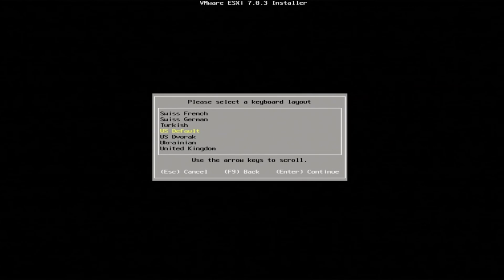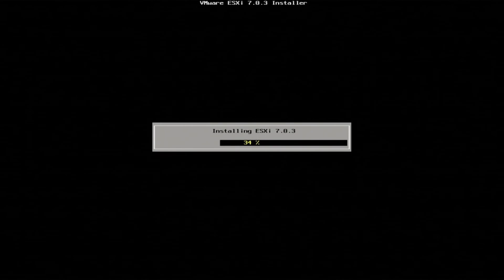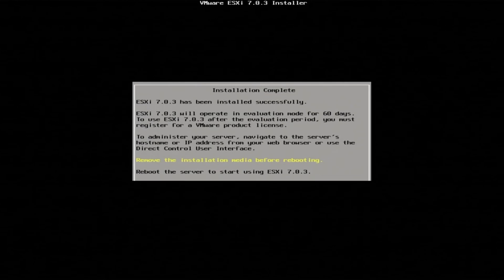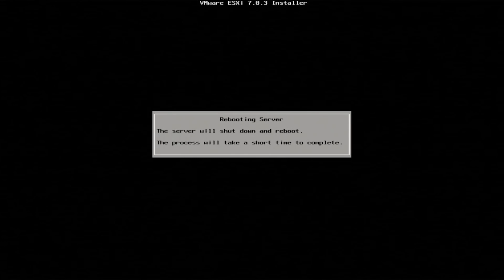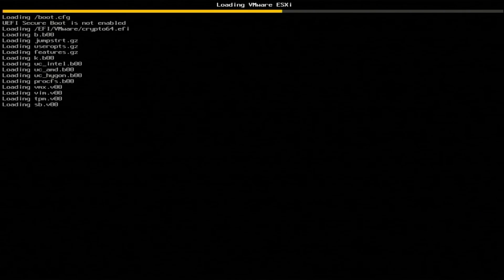Select your desired keyboard layout, set a password, and press Enter. From here, you'll be given a couple of options: you can cancel, go back, or install. Press F11 to start the install. It'll take a few minutes for everything to finish. Once it has finalized, you'll see a screen indicating that the installation is complete. Remove your installation media from the system and press Enter to reboot. After rebooting, VMware will load and your install will officially be finished. You've done it — you've installed VMware ESXi onto your Gen 10 server.